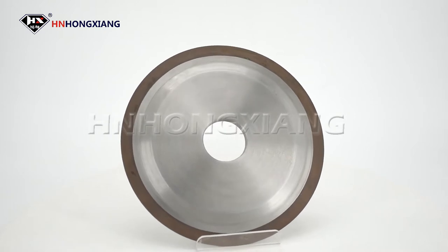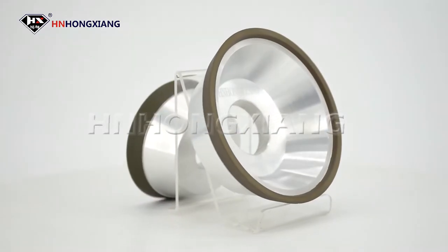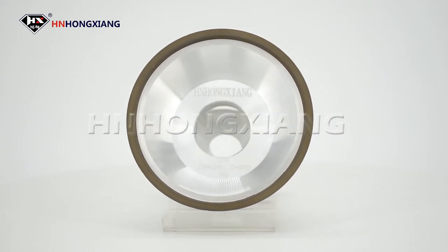High-quality diamond raw material, precision manufacturing, excellent wear resistance, remarkable grinding surface finish, and high cost performance.